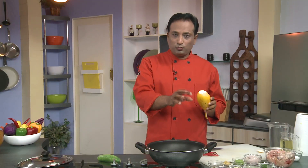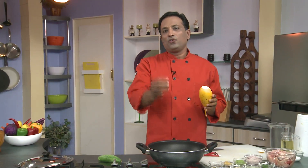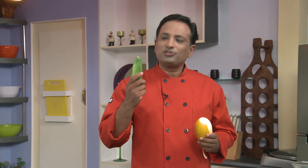In case it is bitter, there is a simple technique: cut the cucumber into small pieces, put in water, add a little bit of lemon juice or even a few drops of vinegar, and leave it for 3 to 4 hours. All the bitterness will be drawn out, and after that you can use it in any preparation and your curry won't be bitter.